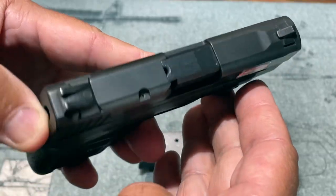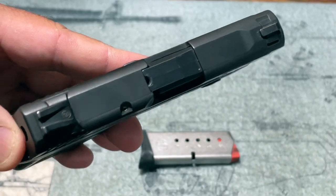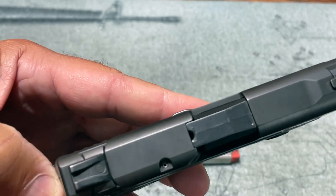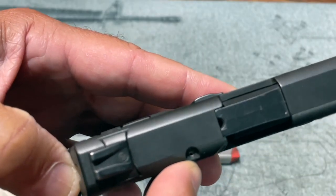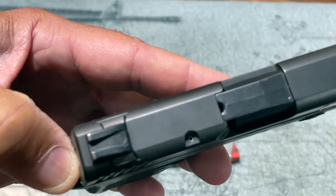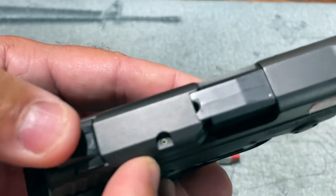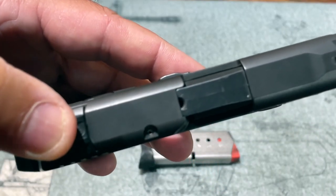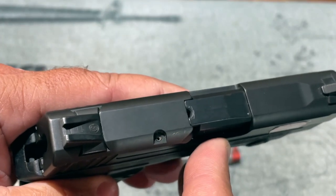Looking at the top-down view, the 380 Bodyguard has drift-adjustable front and rear sights that are both dovetailed into the slide. It also has a loaded chamber cutout — I hesitate to call it a loaded chamber indicator. In good light you can see the cartridge case rim, but in adverse lighting conditions it's basically useless. I'd like to see Smith & Wesson move away from this, as it seems ingrained in their designs but could definitely be improved upon.